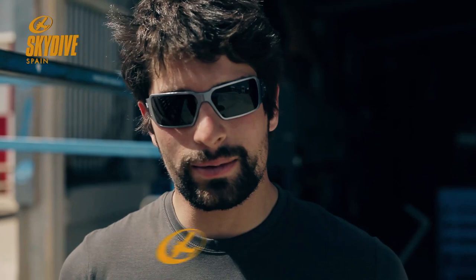So remember guys, to nail this exit, square your hips with the relative wind. Thanks for watching this month's flying tip. Come join me here at the Sky of Spain track days and see you next time.